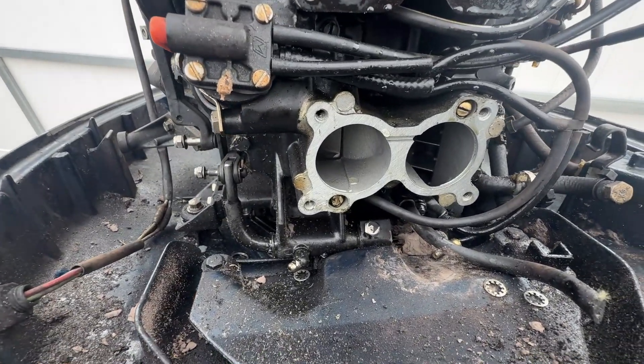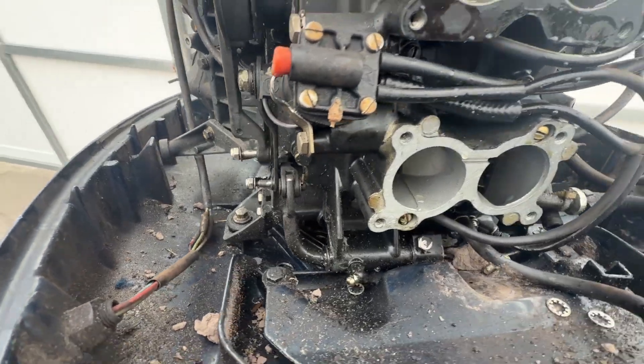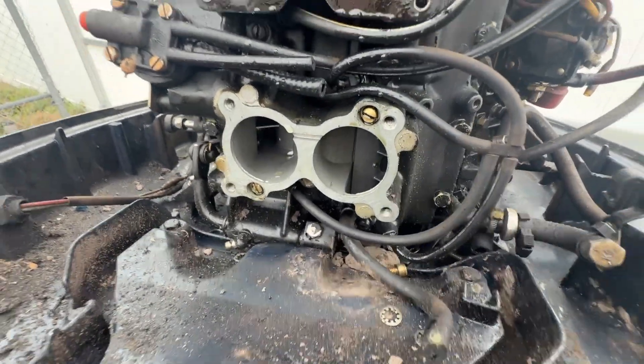Now I have to get the shifter for the lower unit. These are usually a pain to get to if your air box is on.